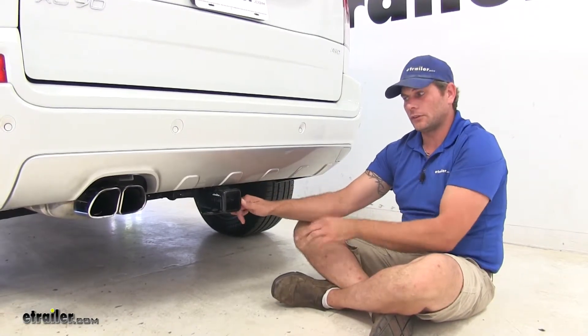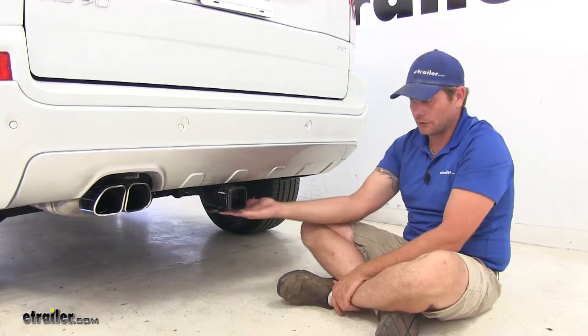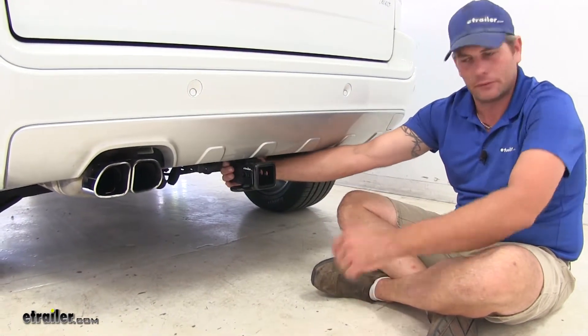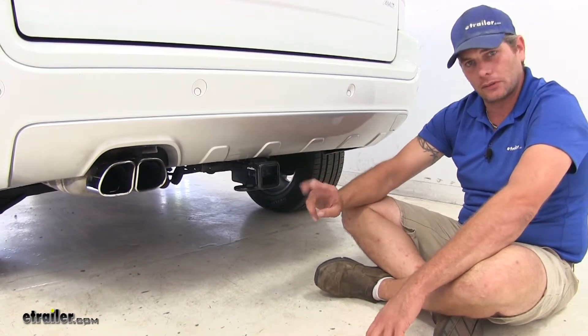Here's a good look at one of our hitches installed — this happens to be the Draw-Tite, just so you have an idea. The main differences with the Curt are that we're not going to have this bracket, and we'll have that more flush reinforcement collar, plus more of a plate back here for our safety chain connection points.